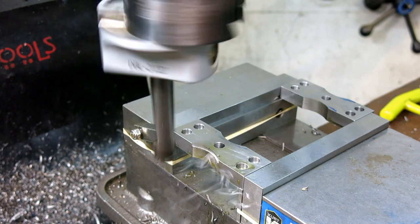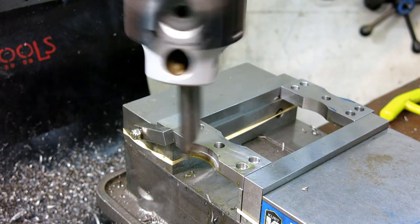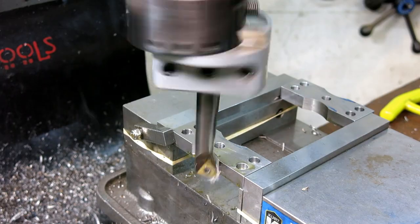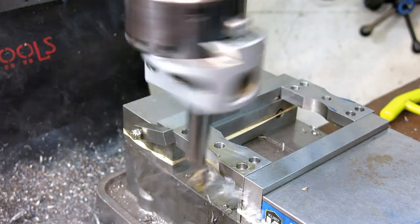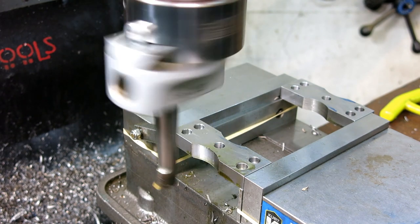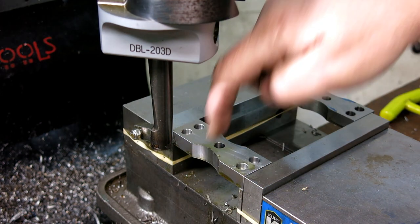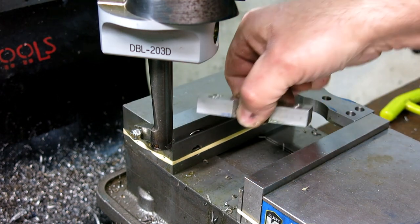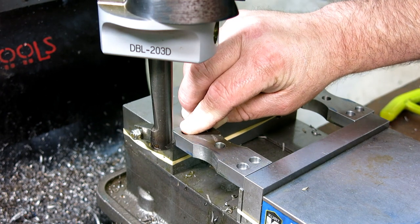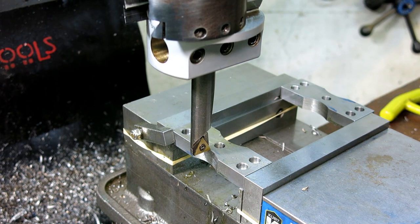Feels pretty good. The finish looks good — that's kind of what I really care about in this case. Now I'm going to shut the feed off, and then stop it, and bring it back up because I don't want it to leave a little spiral mark coming back up. That's a nice finish. And then we just do the same thing — turn that around and push it up to the stop, lock her down. I'm just rotating it around so I can get close to the start of the cut. Engage the feed.